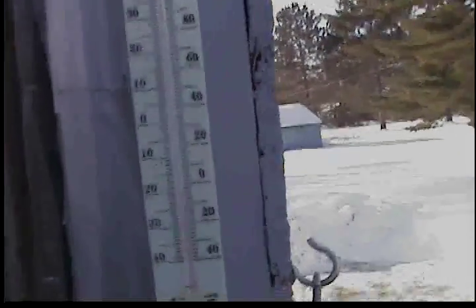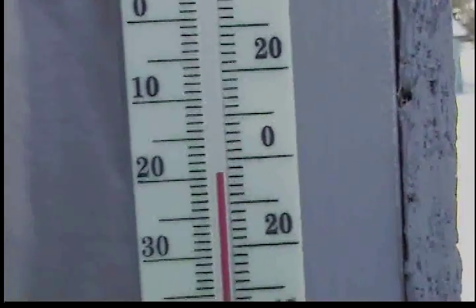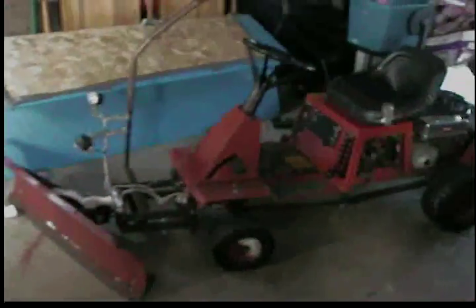Another beautiful morning — it's warm, negative 18 degrees Celsius this morning. I made a video last night of my little riding lawnmower but it was too dark, so let's try to make one this morning while it's light out.